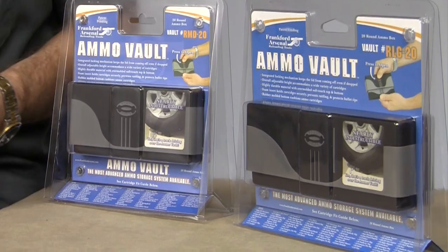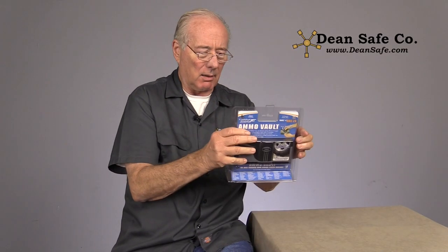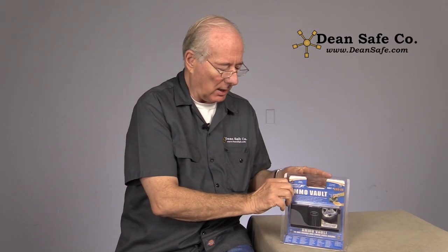Hi, I'm John. I just want to show you this new product. This is an AmoVault by Franklin Arsenal. Comes in two different sizes and this one is the medium size.